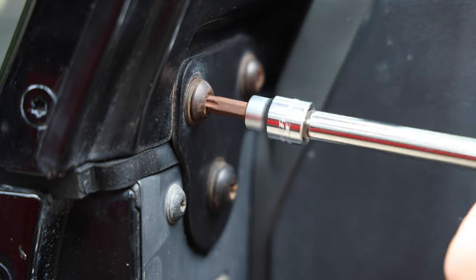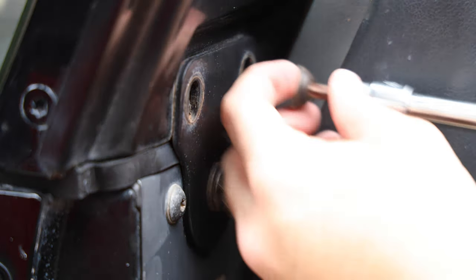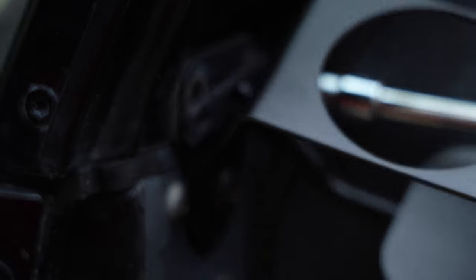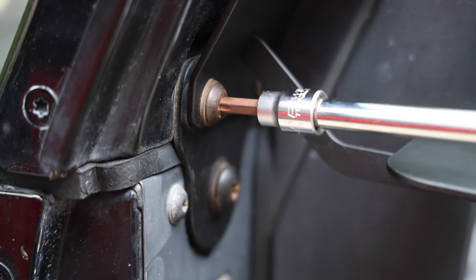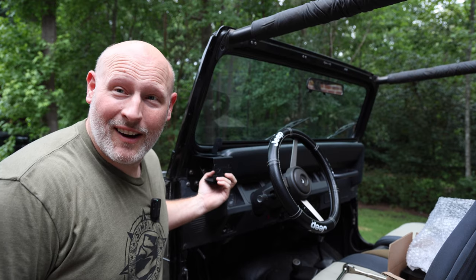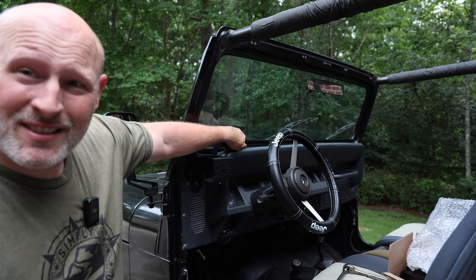You'll need a T40 to remove the screws, and you only need to remove the top two on each side. A longer extension really helps with these. All right, side one is installed — that was really easy. We're going to do the other side real quick, and then we'll mount the rail last.